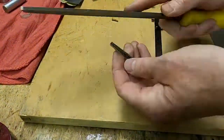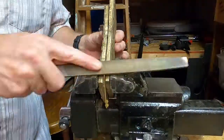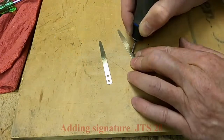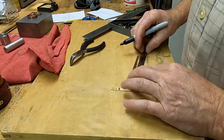Here I am using a file to provide the final fit and finish in the shaping of the tongs. I etched my initials and year into the inside surface of one of the tongs.